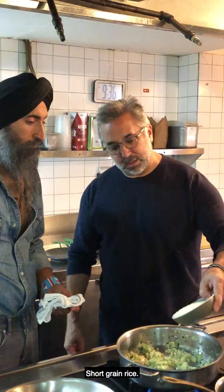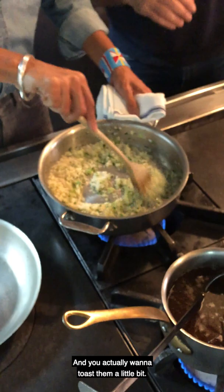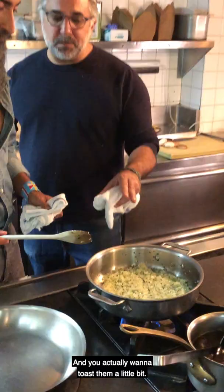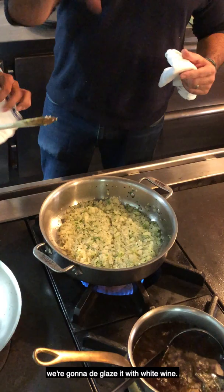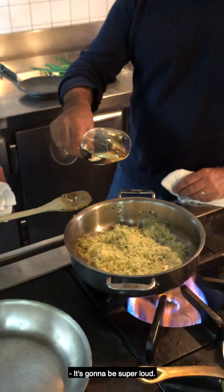Short grain rice — we're going to dump that in. Stir and coat. It's very important to coat those kernels in all that fat, and you actually want to toast them a little bit. Once this gets super hot and you start hearing it, we're going to deglaze it with white wine. It's going to be super loud. That's the good stuff — about a glass of wine.